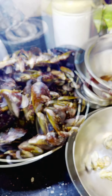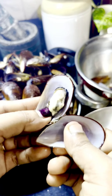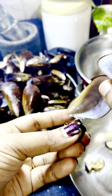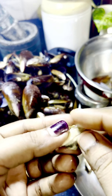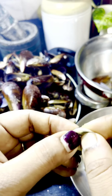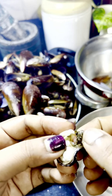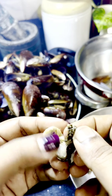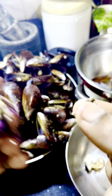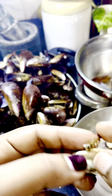Let's do this for a little bit. Take a little bit of the paste and put it in the middle of the pot.